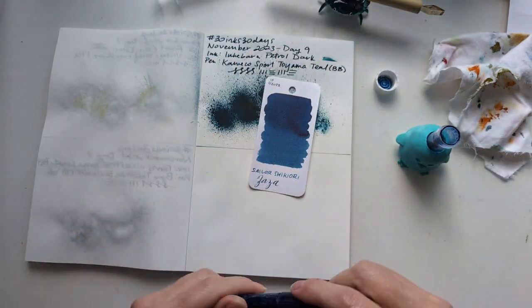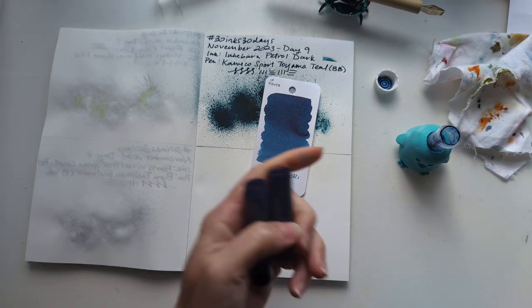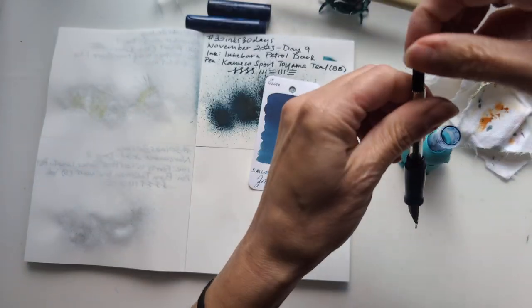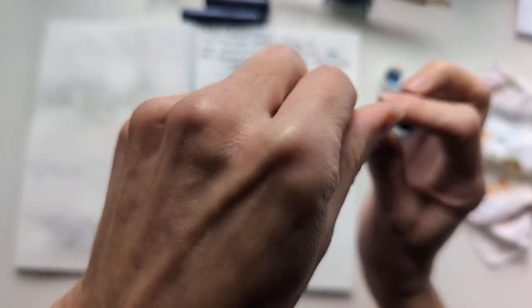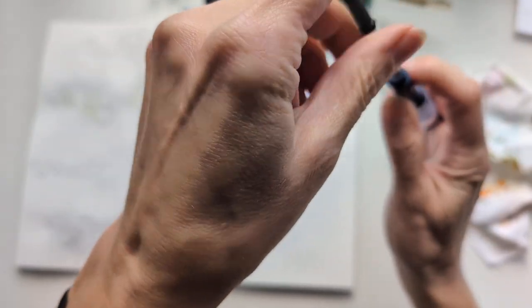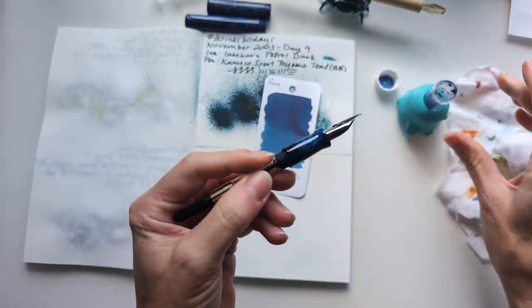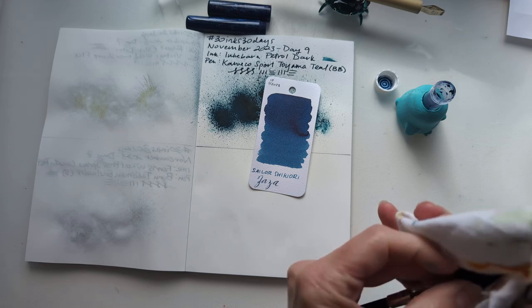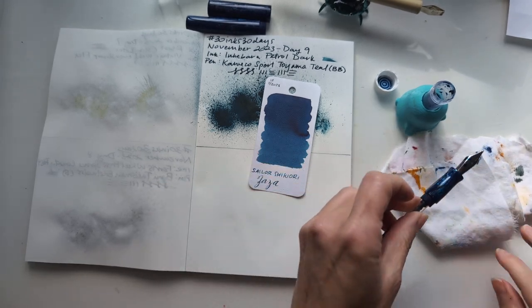Do you think we're gonna be able to ink from here? I don't know, but am I gonna try anyway? Of course. I just cleaned this out from September's 30 months. Tried, failed - did we learn anything from that? Nope. Because you gotta try anyway. It would be nice to not get ink all over there though.